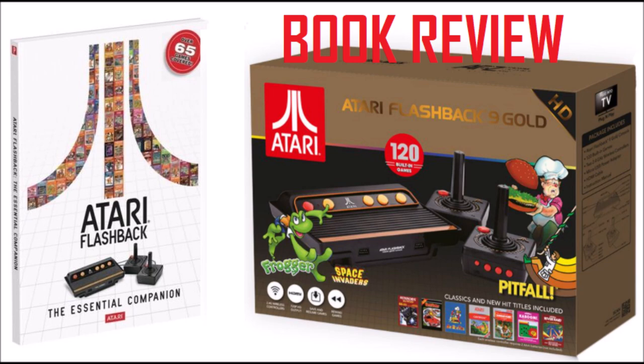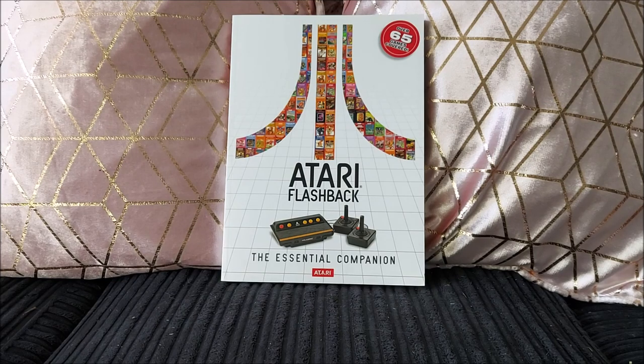Welcome, hey everybody, Kieran OK of the Dirt here. I'm back with another video and book review. This is another one I got for Christmas. I've been uploading book reviews and mentioned I got a lot of retro books for Christmas because I love retro books. My wife actually picked this one up along with a few others from someone on Facebook Marketplace, which was pretty cool. It's not often you find retro books there, and she didn't pay a lot for them.